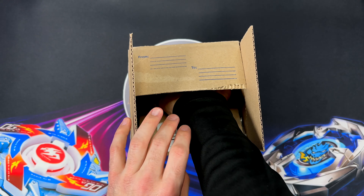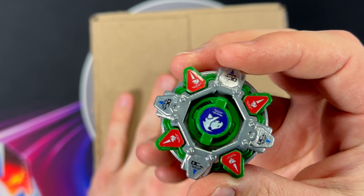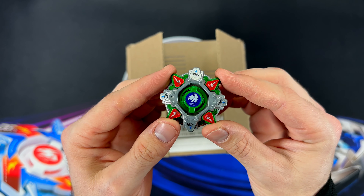We are going to start off with a singular Beyblade and we get a Draseal HMS. This is a box full of HMS Beyblades starting off with a Draseal.